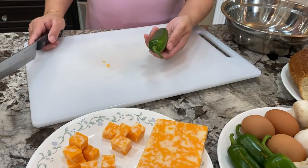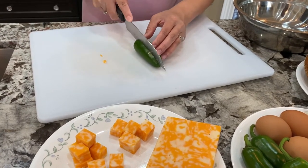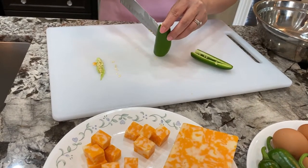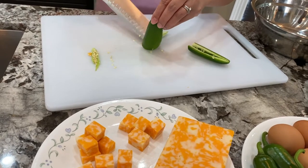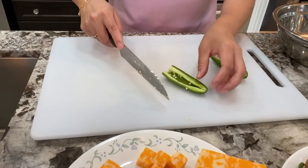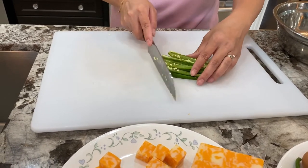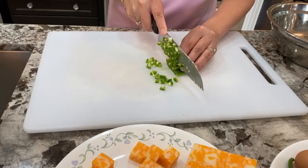Next is the jalapeño pepper — it's up to you how much you want to use, but I'm only going to use one because I'm making this for my kids and they don't like it too spicy. We're going to cut the jalapeño pepper into small slices and try to get all the seeds out as much as you can. If you don't want any of the seeds you can wash it off — I'm just going to leave a little bit in for a little spice.